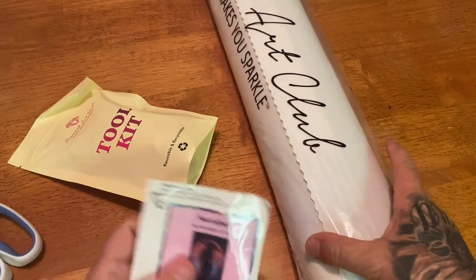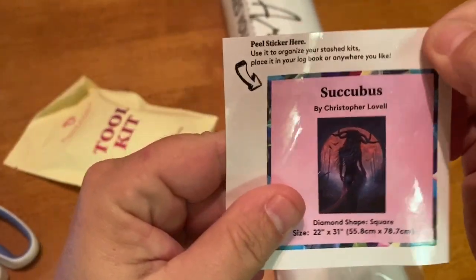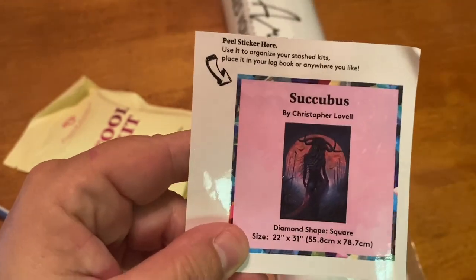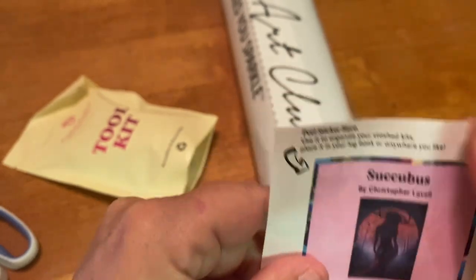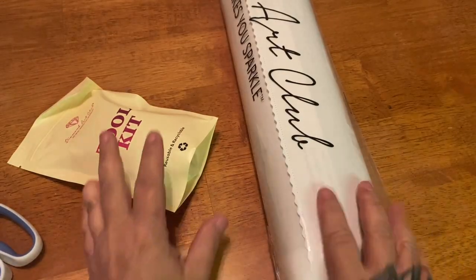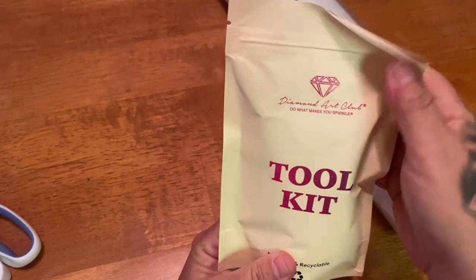First and foremost, here is our little sticker — got a little bent but that's okay. You can put this on your logbook, you can put it on the side of your box, you can do whatever you want with it. I absolutely love it — I use both stickers for my logbook.